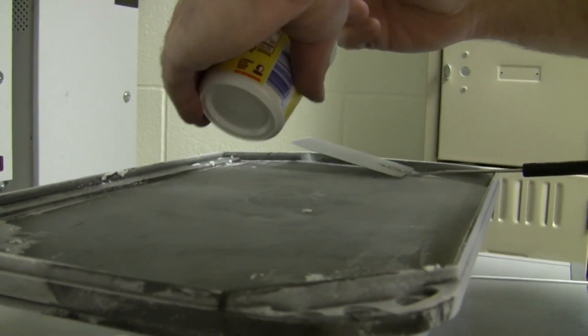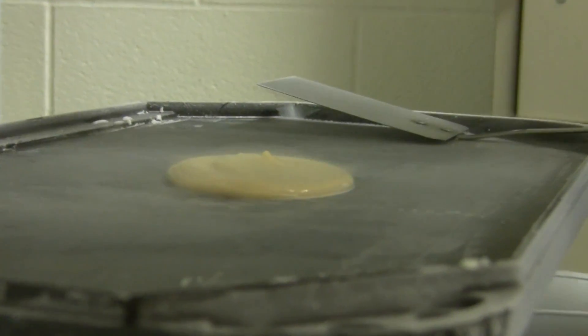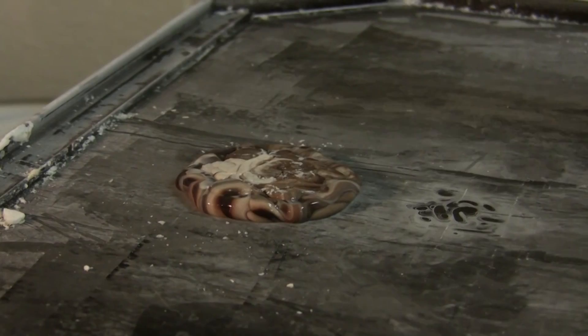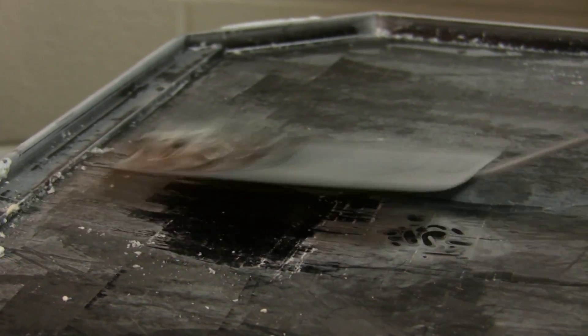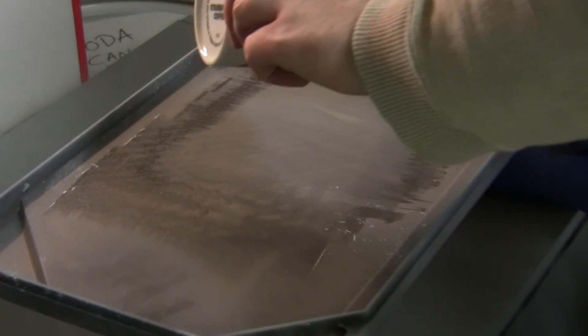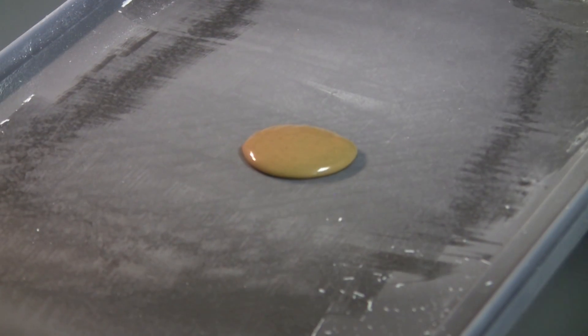Then there were caramel yogurt blinis. Here's a chocolate vanilla swirl pudding blini. Here we have some peanut butter that has been slightly warmed and thinned out with peanut oil. The frozen peanut butter disc was absolutely delicious.